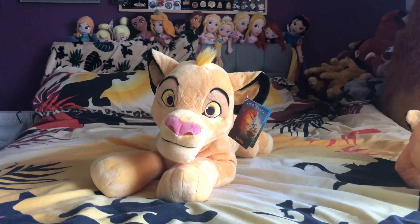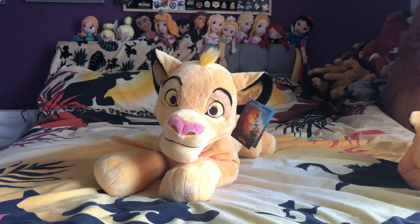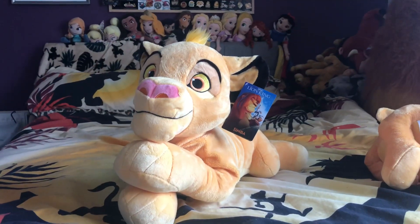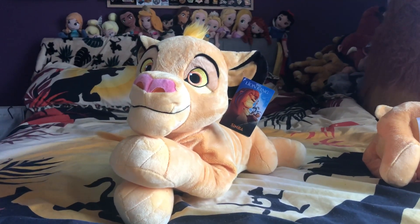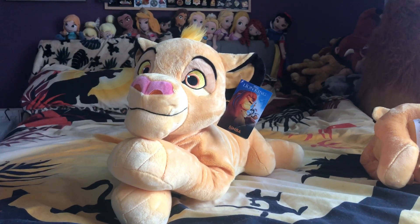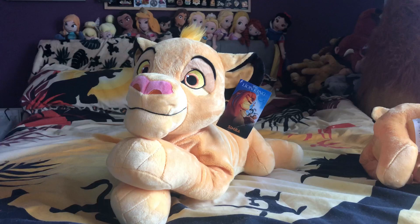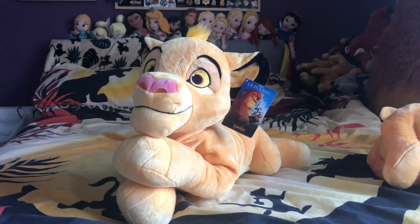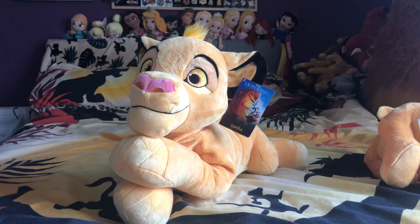Hey everyone, it's Lauren here. Welcome to today's video on a review on my large Disney Store Simba plush. This guy is a new release. I got him towards the end of last month, so around the end of September. He was £40 and you can buy him in the Disney Store. He is also available in the US and I'm pretty sure he's $40 as well.